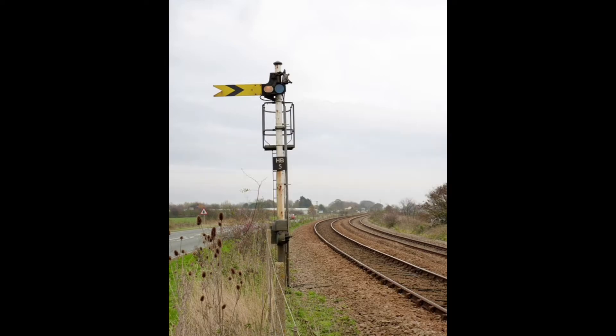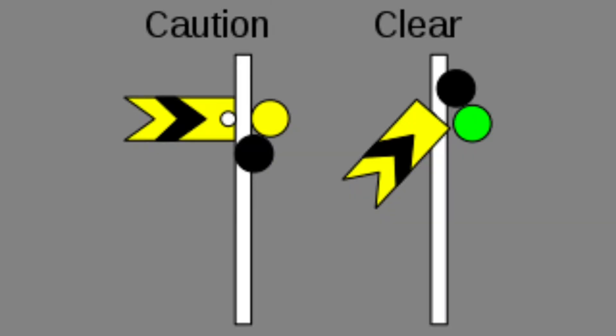Distance signals are the yellow signals used to provide advance warning of a stop signal. When they are at 45 degrees downwards or upwards it means all clear, and when they are pointing horizontal it means the next stop signal may be at danger.